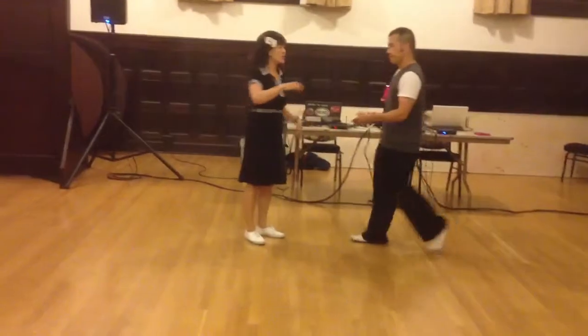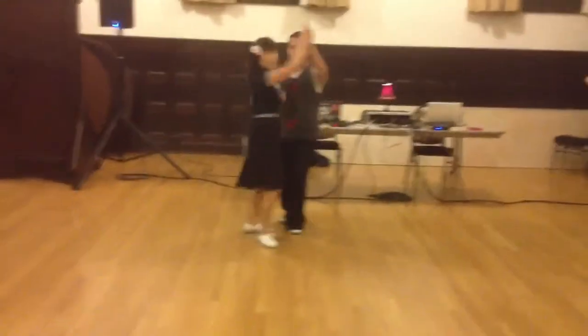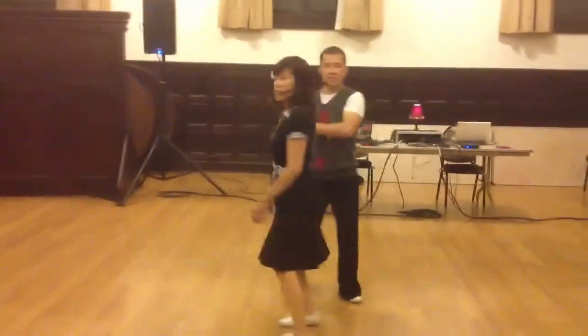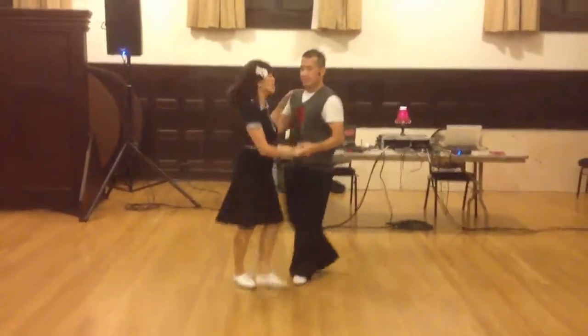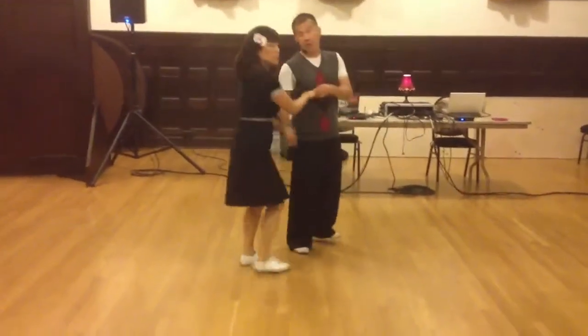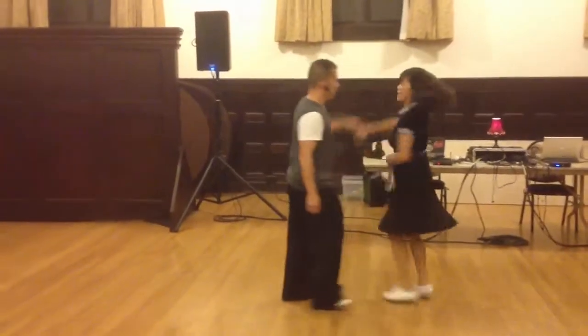Then we did that with a partner: rock, step, triple step, walk, walk, walk, walk — keeping pulse in. We also did an inside turn with rotational prep, starting with right hand left. One, two, four, five, six, seven, eight.